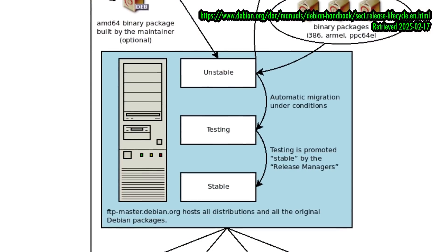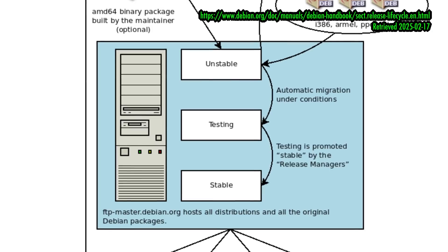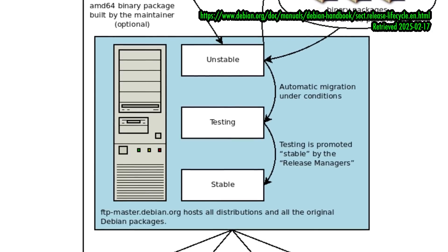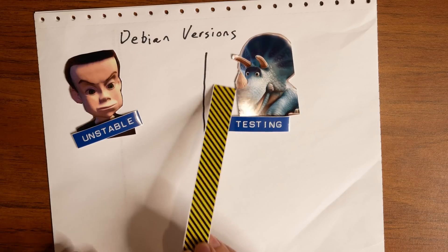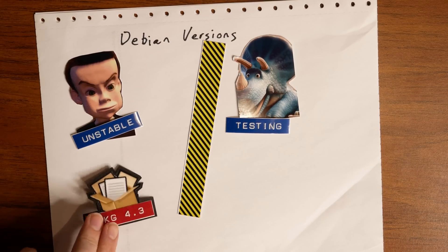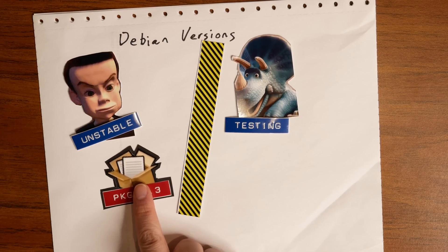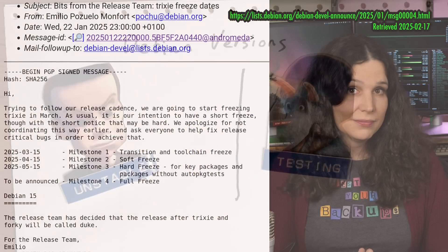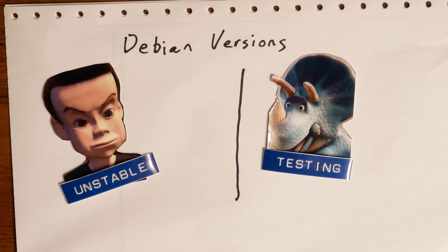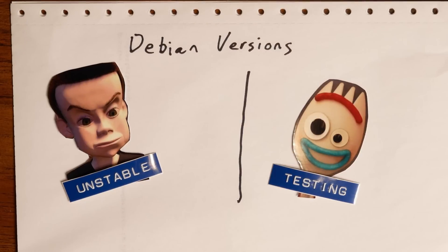Testing eventually becomes the stable branch when the release manager decides that the next major version of Debian is ready to come out, and this happens about every two years. Before it's released, a series of freezes happen, and new packages are increasingly held from testing to allow the distro to mature and critical bugs to be squashed. For Trixie, we're expecting the freezing to start in March 2025, and sometime after that, the branch codenamed Trixie will go from being "testing" to "stable" — and then the entire process begins again.